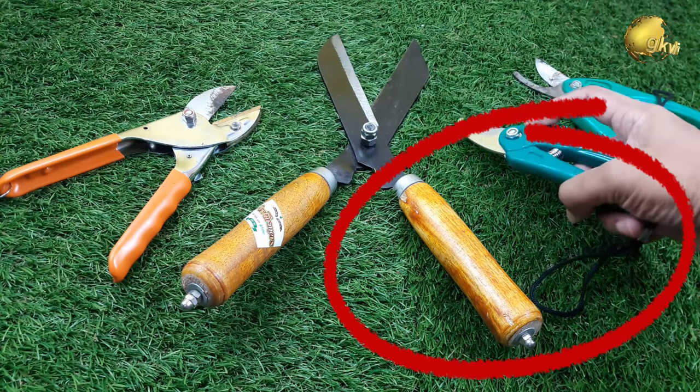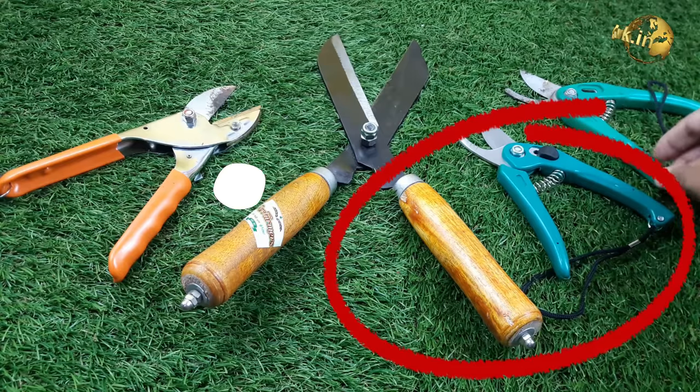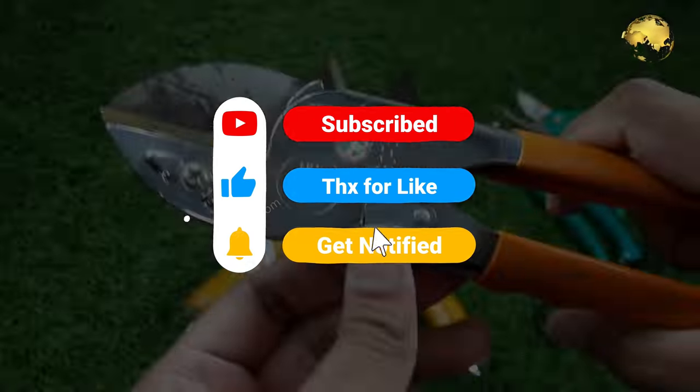The next topic is on choosing the right pruning tools — you can watch that episode from the end screen link shown here. Please like, share, and comment below with your feedback and queries.